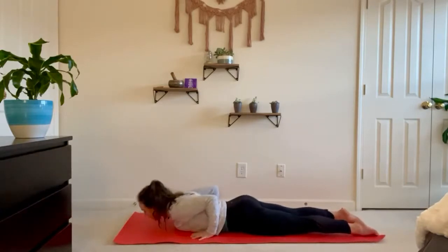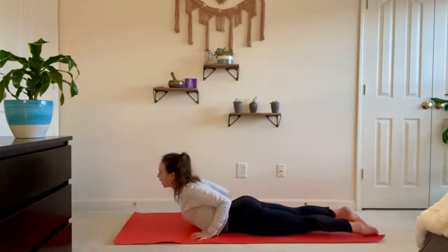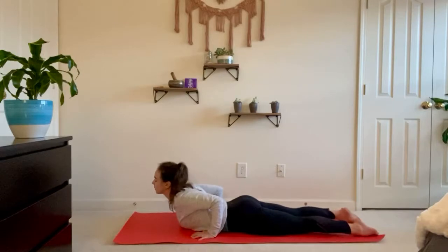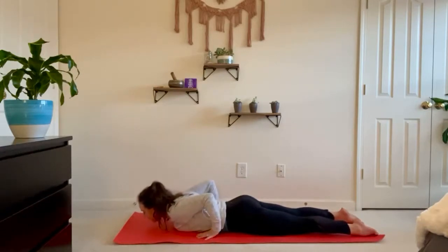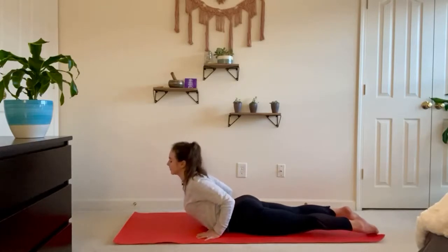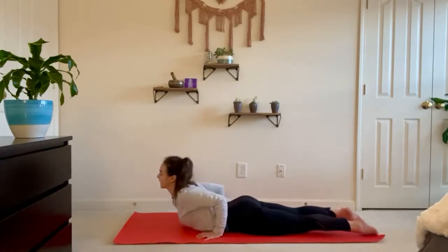On the inhale, little baby cobra — just take a small back bend. Exhale lower, forehead or chin down. Maybe slide the fingertips back a little bit. Again inhale baby cobra, exhale forehead or chin down. One more time — hands back, inhale baby cobra, exhale forehead or chin down.